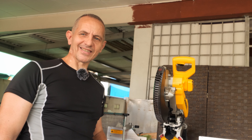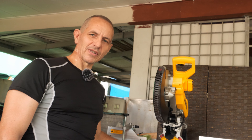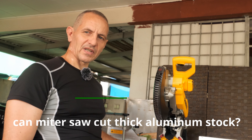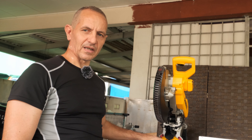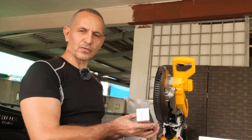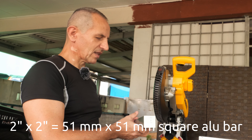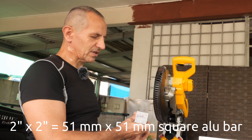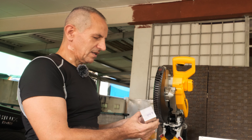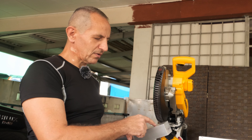Hi there, welcome to Tiger Carpenter. Today we want to answer the question whether a DeWalt miter saw is capable of cutting thick aluminum solid stock. What I have here is two inches by two inches — 51 millimeter by 51 millimeter — square aluminum bar, and I need to cut it as a cube so I will have two by two by two inches.